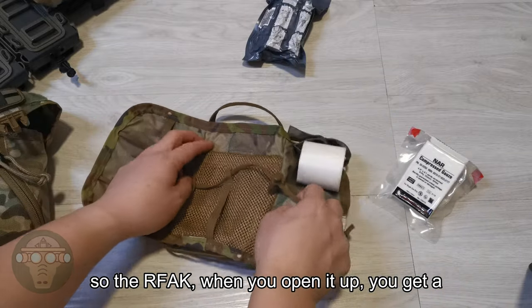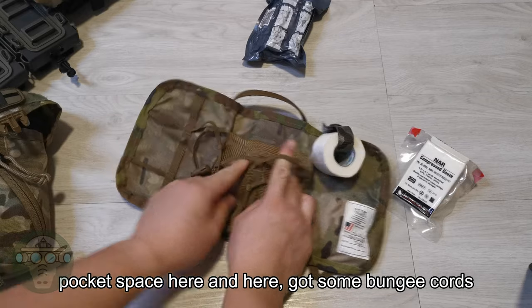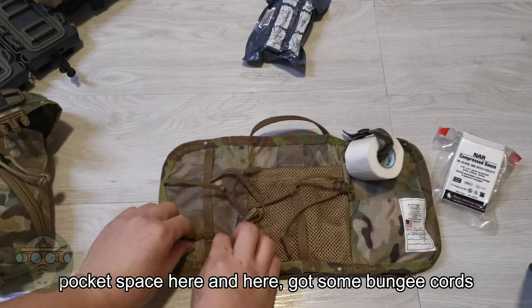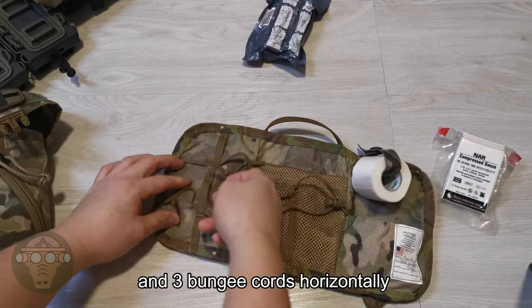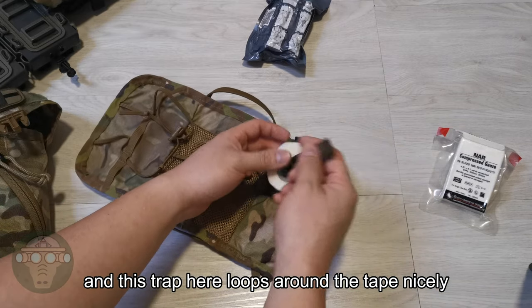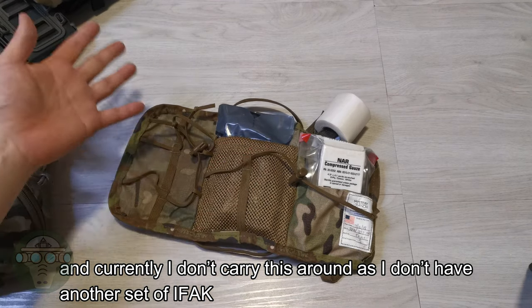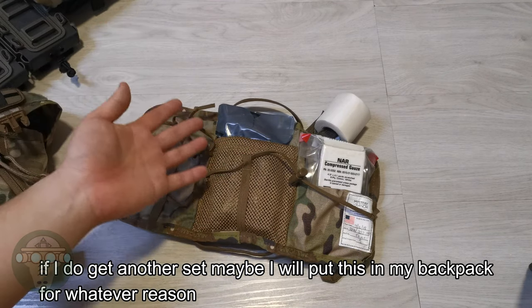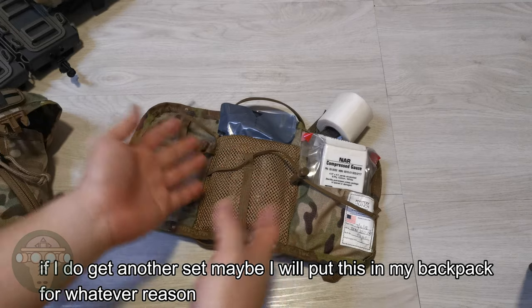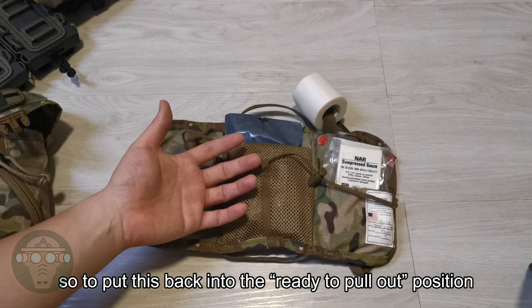When you open up the Outback, you get a pocket space and several elastic loops on each side. The strap loops around the tape nicely. Currently I don't carry this around since I don't have another set of first aid items, but if I do get another set, maybe I'll put it in my backpack for whatever reason.